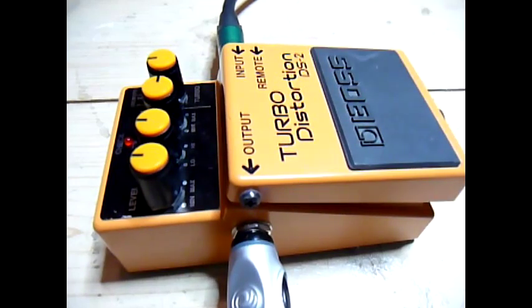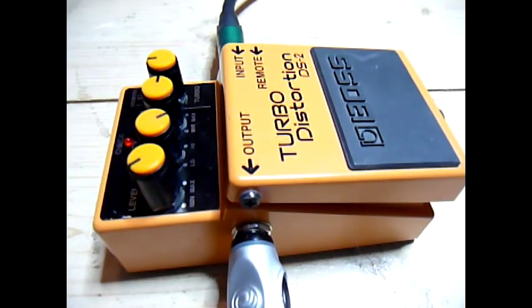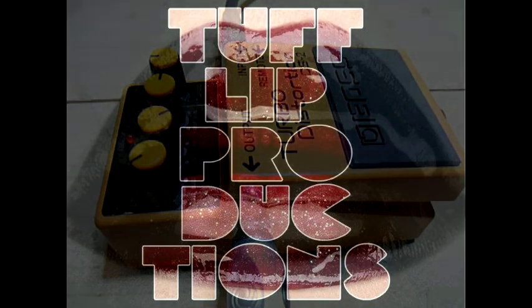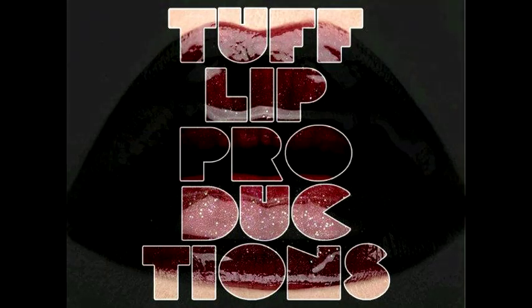And now more or less the same again, but we're going to turn the tone on max. I'll just do the humbucker on this one.